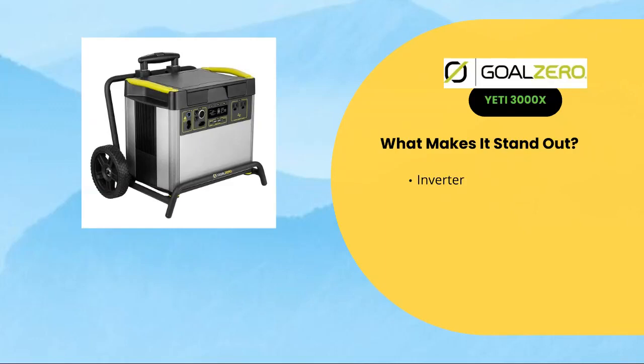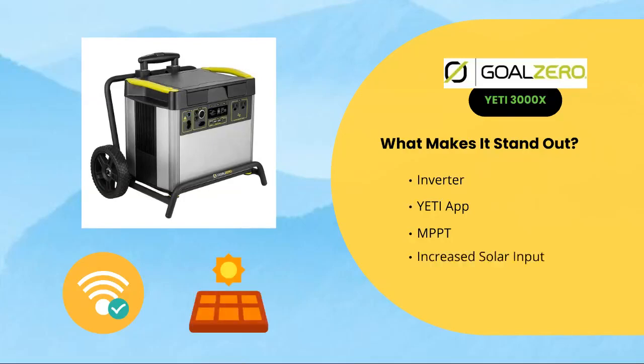First off, we have a better inverter, which equals more power. We have the Yeti application, which only applies to Goal Zero models of solar generators that are pretty high-end in terms of power. Then we have the MPPT charge controller, which is pretty new for Goal Zero considering that it's pre-installed in the system. And then we have the increased solar input, which is a pretty nice increase compared to the 3000 Lithium.